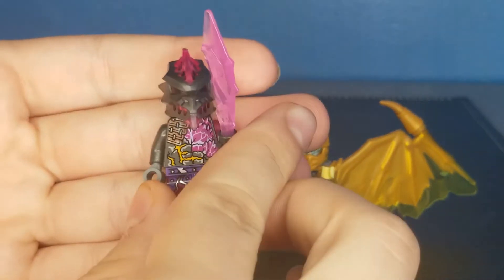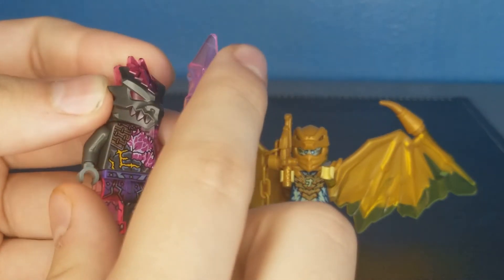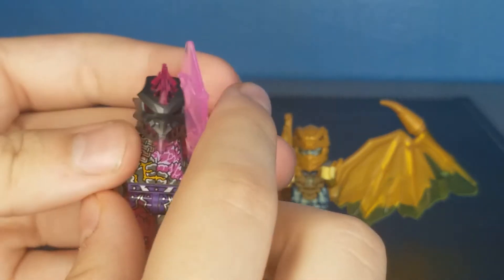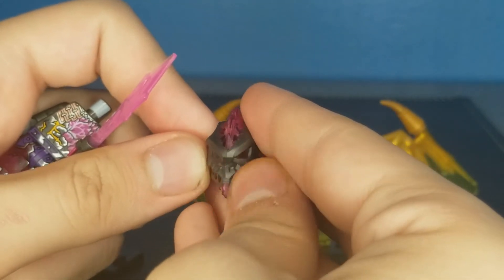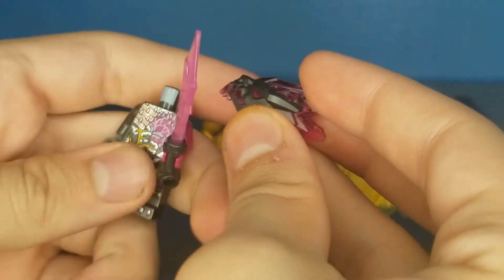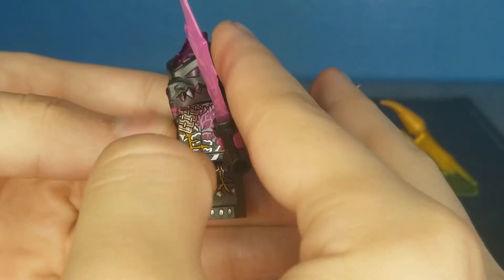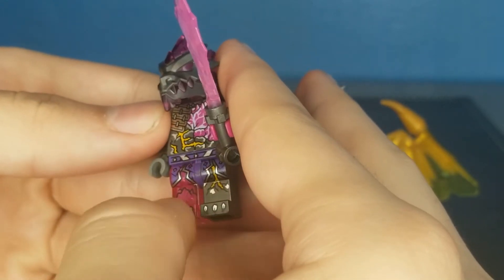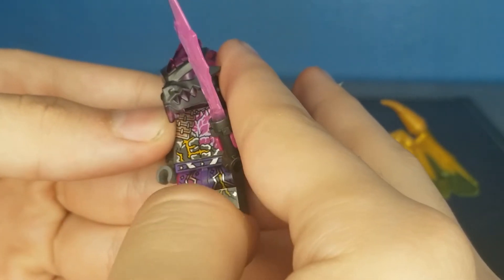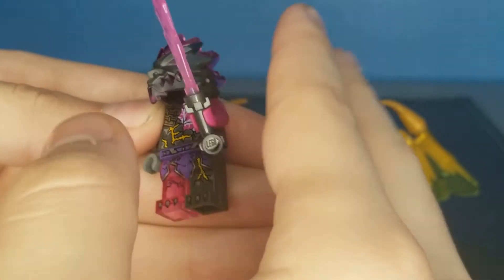Here we have Vengestone Warrior. He's actually better than Jay, I think. He has a cool amethyst-style sword and this is actually his headpiece — it's not a helmet. You can see it's his headpiece right there. I think that's a fantastic headpiece resembling a dragon with some more of that gem on top, which looks really, really good. You can see he has a ton of printing on his torso with the purple and yellow streaks right there, some stuff up top. And on the bottom you can see he has a grey foot on his left and a clear one on his right, some more cracks right there. It's just so much detailing with this guy.